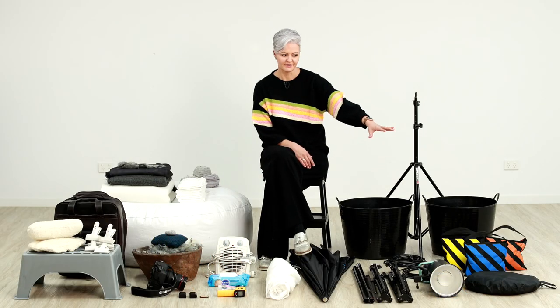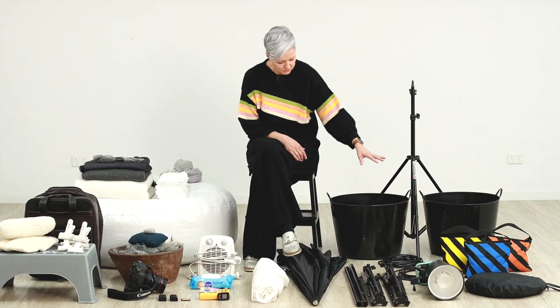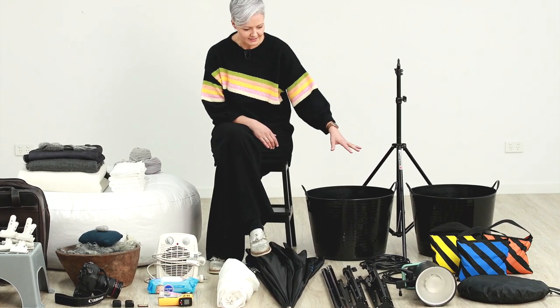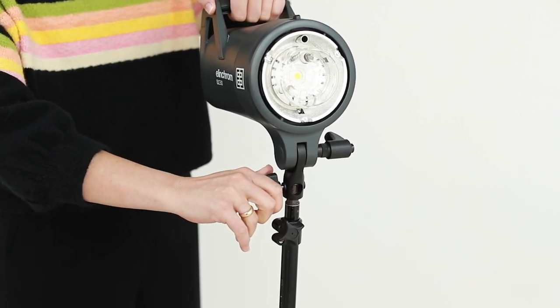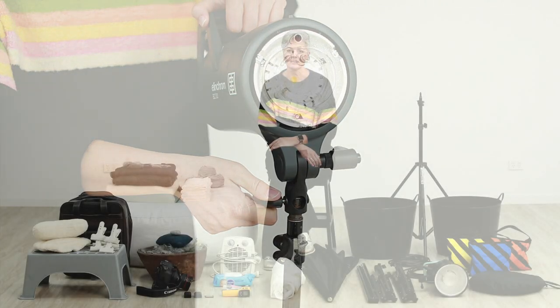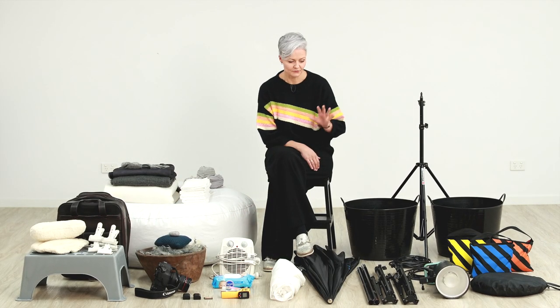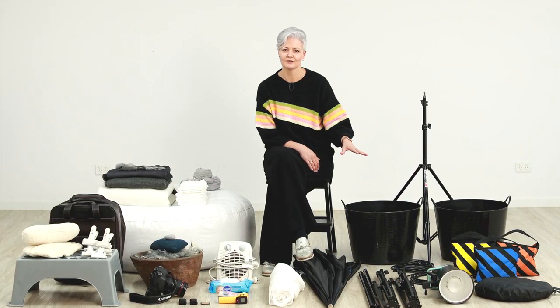I've got a reflector. That's going to come in handy if I'm shooting in not-so-great lighting conditions or I want to bounce some light back into my shadowy areas. I've got extension cords and power leads for my light. The reason I started taking a light to client homes was because the natural light just wasn't great and it was very inconsistent in all the different homes I went to. But if you've got beautiful natural filtered light coming through your windows at home, you can achieve some amazing results.